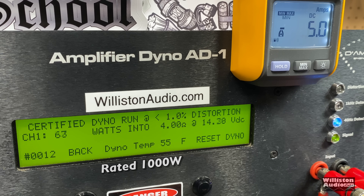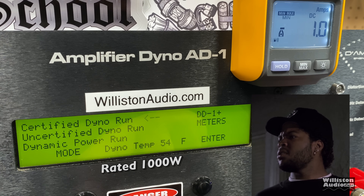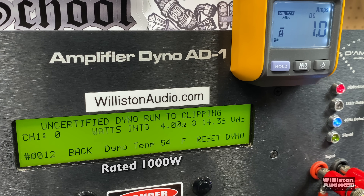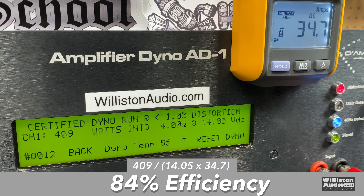First up, the 4-ohm test — the amp is rated 1,000 watts RMS. With a 40 Hz test tone, we got nowhere close: 409 watts. Play the sad music, because we didn't get anywhere near that 1,000 watts. Uncertified up to the clipping point: not a whole lot more — 427 watts at 13.95 volts. Dynamic burst test: 435 watts at 14.05 volts. Efficiency at 4 ohms measured 84% — not great, but not too bad.